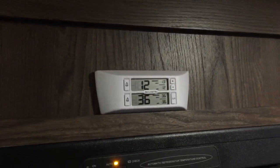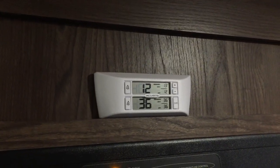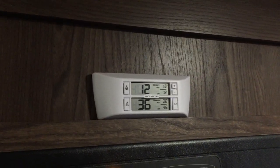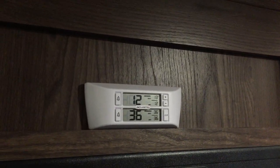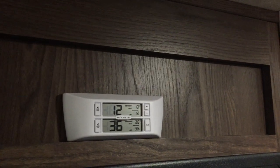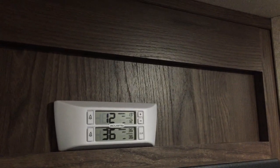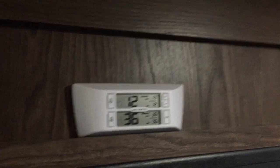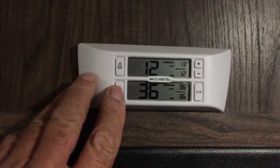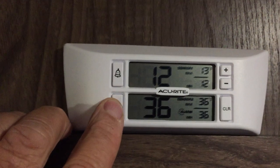They recommend you set the refrigerator at or below 40 degrees Fahrenheit. Things start freezing at 32 degrees, so I set the low at 32 degrees and the high at 38 degrees. You can turn on an alarm and it will alert you here if those temperatures go beyond those settings.